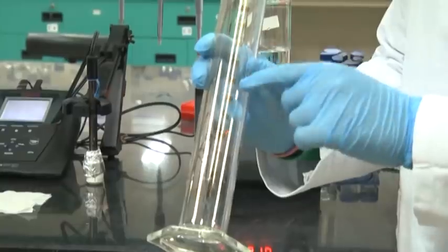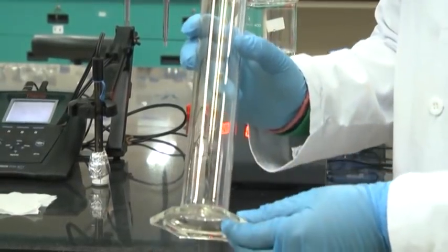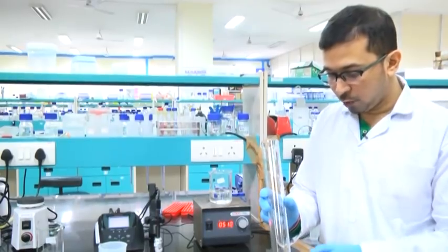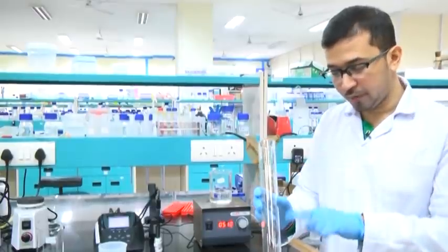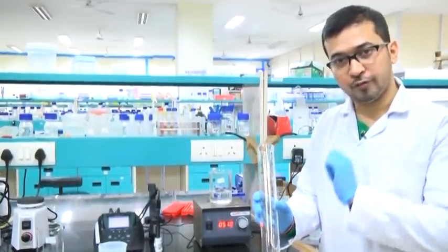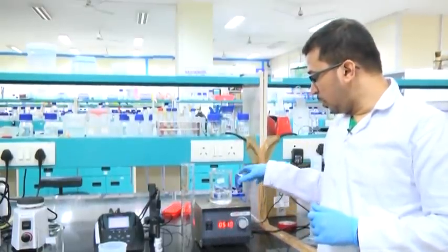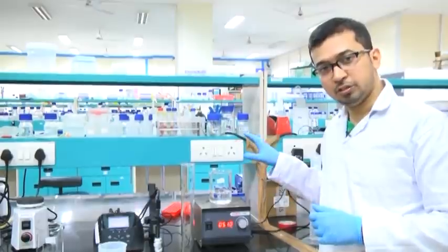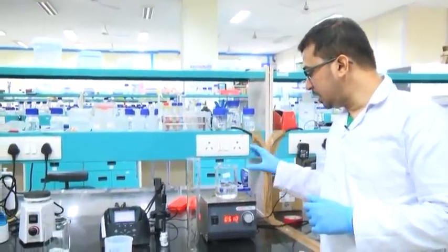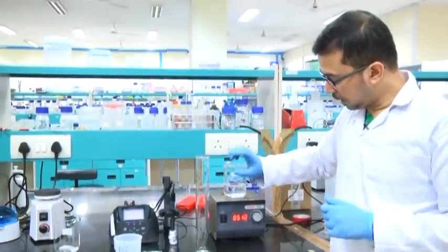Here we can see the graduation from 30, 50, 70 up to 190 and 250. We have to pour this solution into the measuring cylinder and adjust the volume up to 250 ml. We have to check whether the solid components are completely dissolved. Here we can see the solid component is completely dissolved and we can stop the magnetic stirrer.